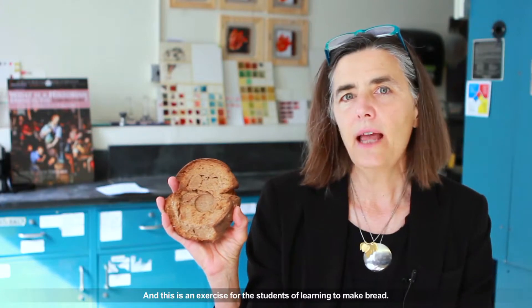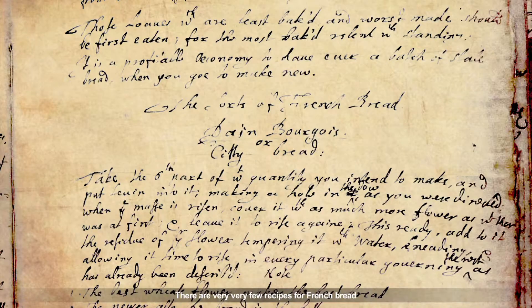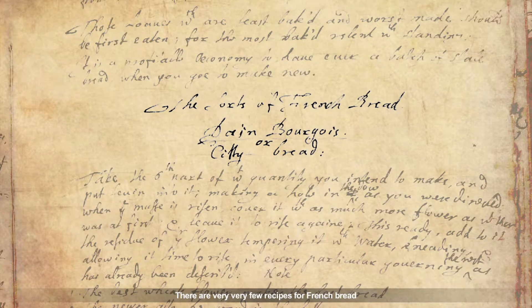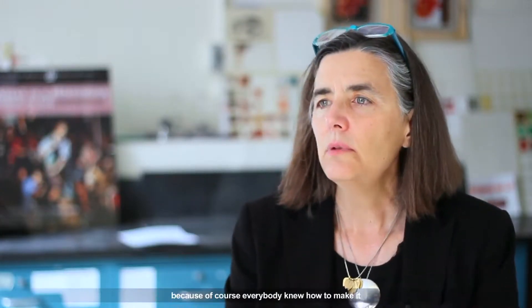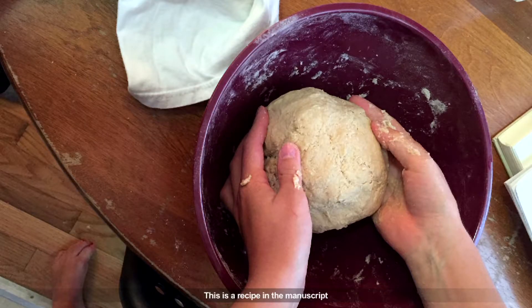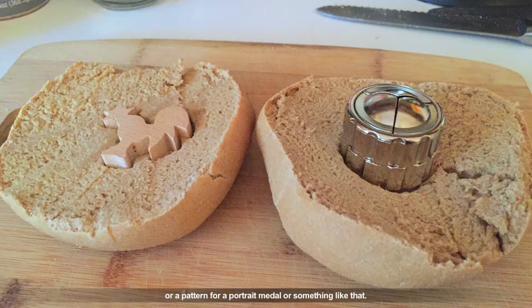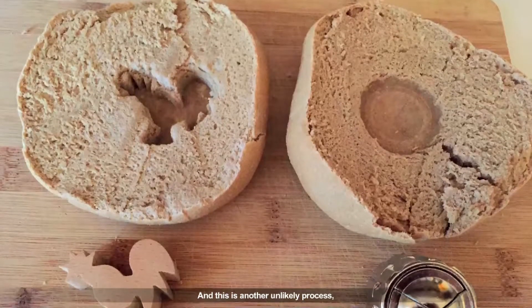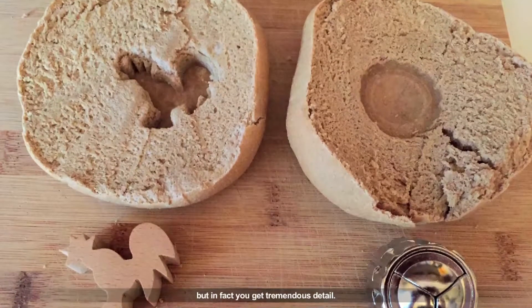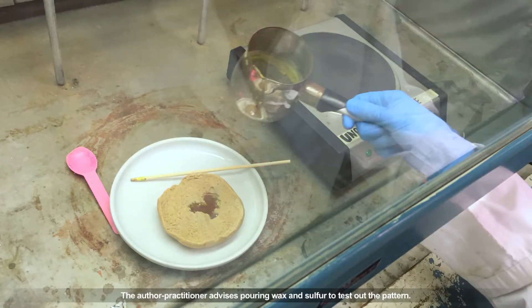Bread molding is an exercise for the students in learning to make bread. There are very few recipes for French bread — for any kind of bread at this period — because of course everybody knew how to make it, or you bought it from your baker. The recipe in the manuscript is for making bread molds to test out a sculptural pattern, a pattern for a portrait medal or something like that. The author-practitioner advises pouring wax and sulfur to test out the pattern.